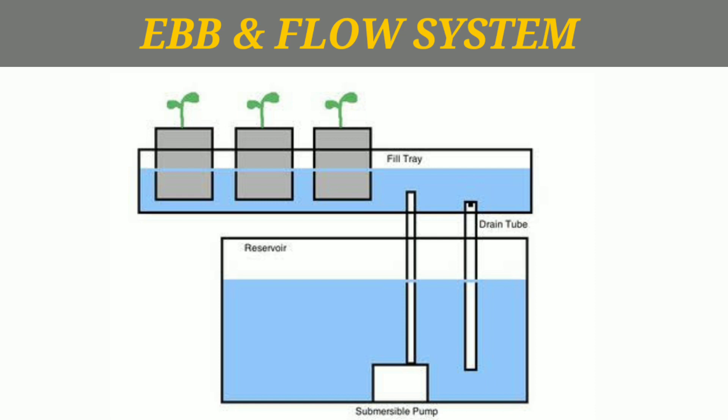Through the inlet pipe, water fills the grow bed. The outlet pipe then drains the water back into the reservoir. When the water drains, the plant roots are exposed to oxygen from the atmosphere. This allows the plant to grow faster.